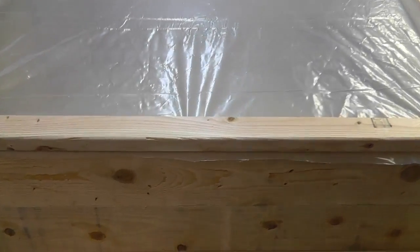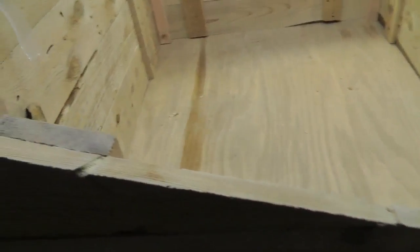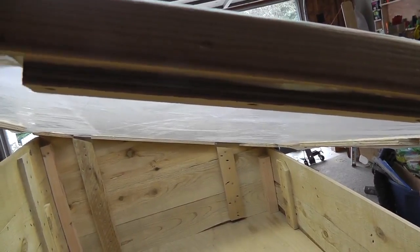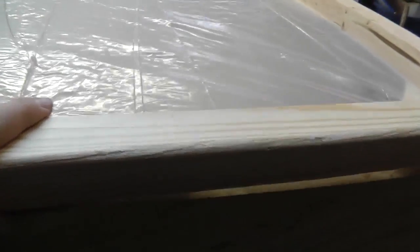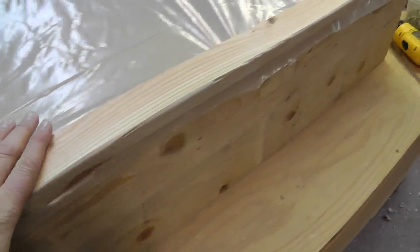Here it is with the lid on. One thing to note: the plywood edge strips were hitting the side braces, so I had to notch out a couple of pieces to clear them. Keep that in mind. The last thing to do is put the hinges on, take it outside, and we're just about finished.